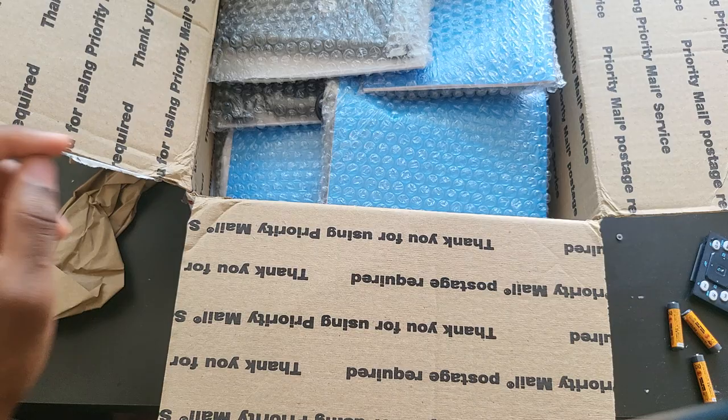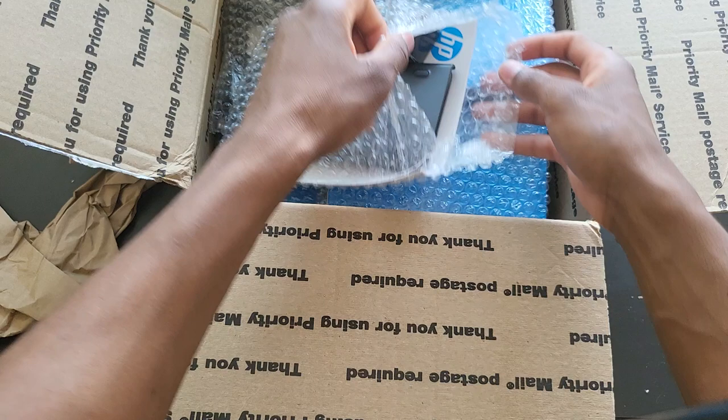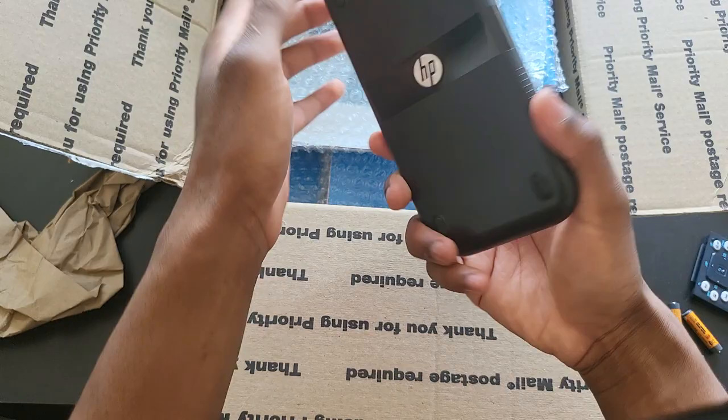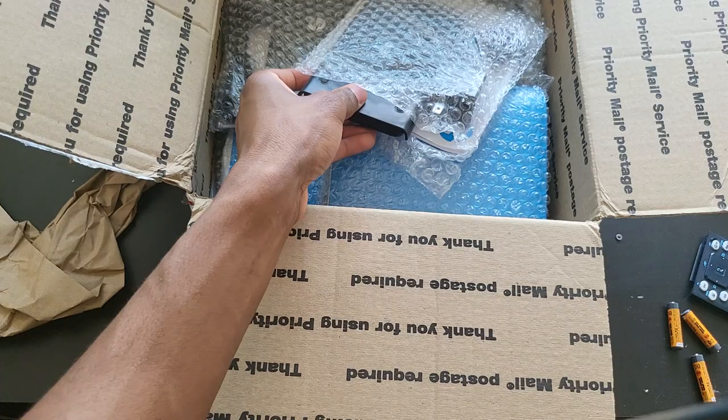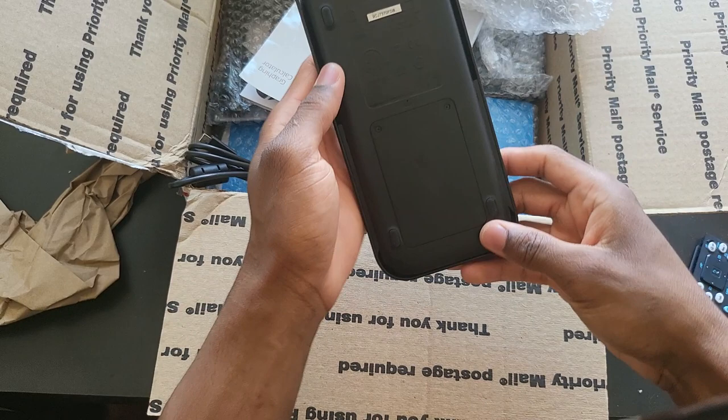The first one is on, so I'm moving on to the second one. Since I don't edit my videos, I just record and upload straight to YouTube, so I'll open each one and pause and resume the video every once in a while. The second one — immaculate condition, boots right up. Third one: excellent. Fourth one: still excellent.